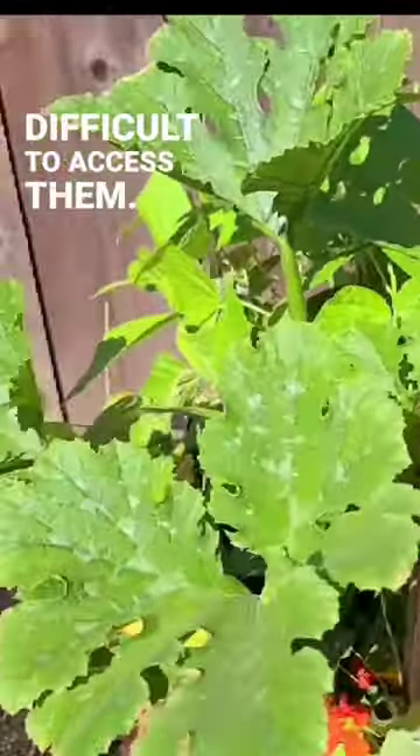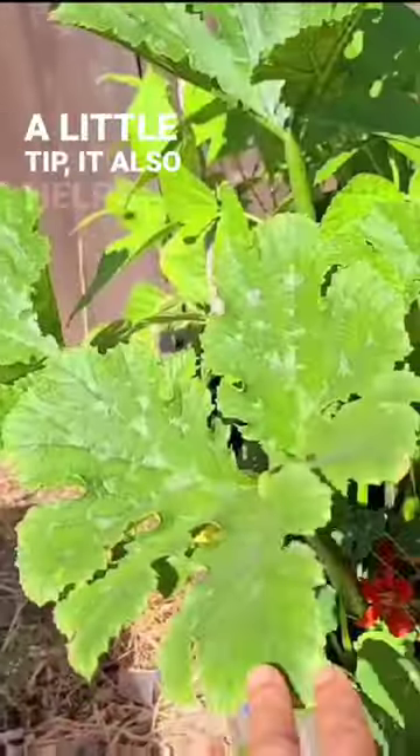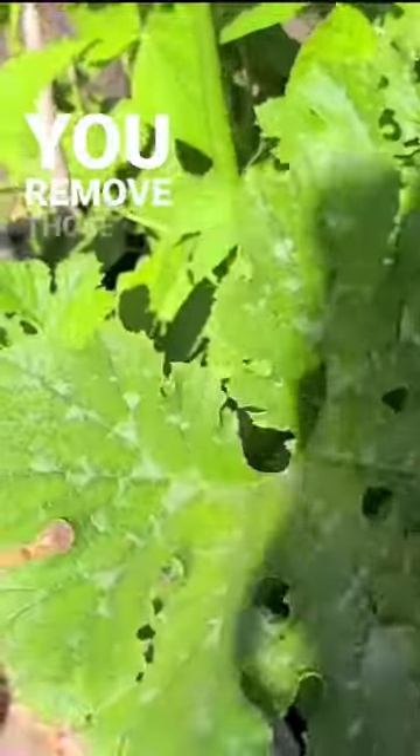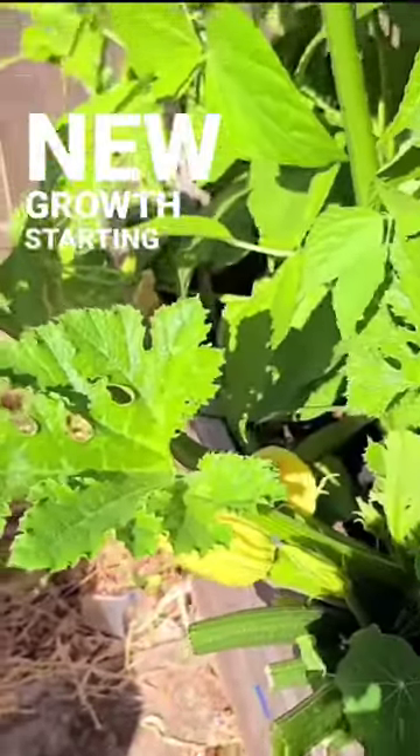difficult to access them. So just a little tip. It also helps with keeping your zucchini plant less vulnerable to powdery mildew if you remove those older leaves, and of course there's plenty of fresh new growth starting to happen.